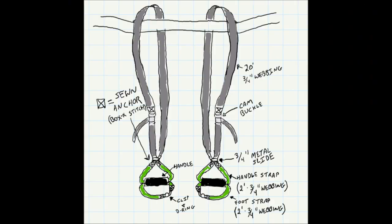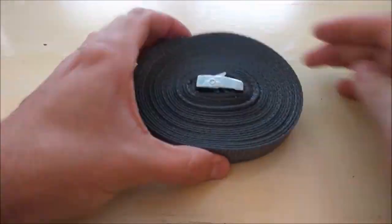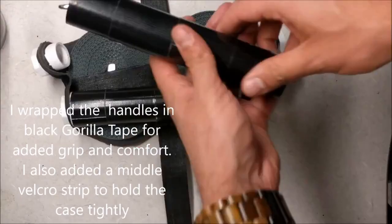Hey everyone, got a project for you today back in the shop. A while back I made a DIY version of Monkey Bars — a kind of suspension fitness device. They're right there. I made them out of nylon webbing, cam buckles, and PVC pipe. They were really just a knockoff version of this product that Monkey Bars put out, called the Monkey Bars 2.